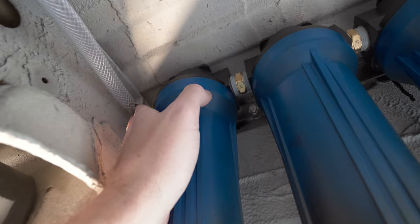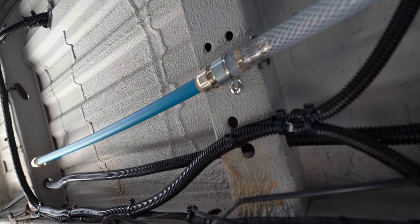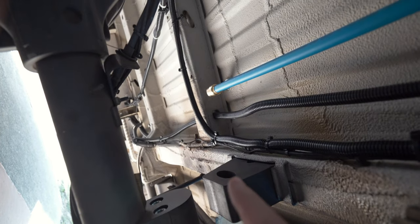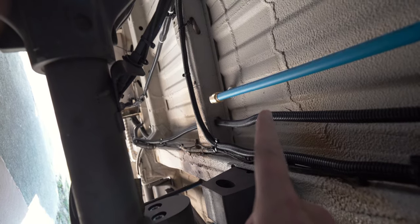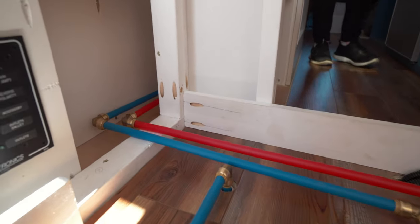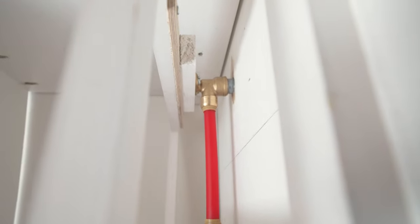Now it's time for a bit more work underneath the van — plumbing from the filters all the way through the floor and up into the van. We've come off the three-phase filters using a barb-to-PEX fitting, switched over to half-inch PEX, run it all the way down with an elbow and up through the floor. Sandy has done a beautiful job running the PEX up through the floor, with a couple of shutoff valves, to the mixer and up to the showerhead.